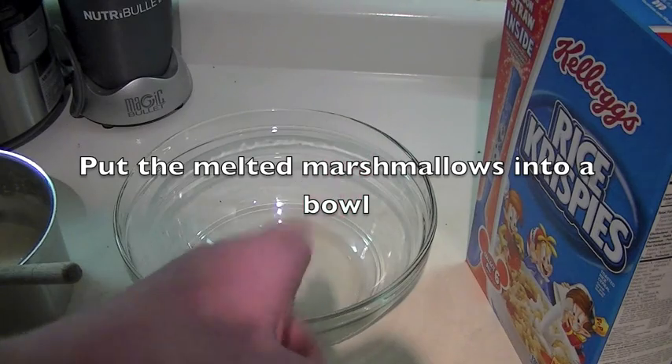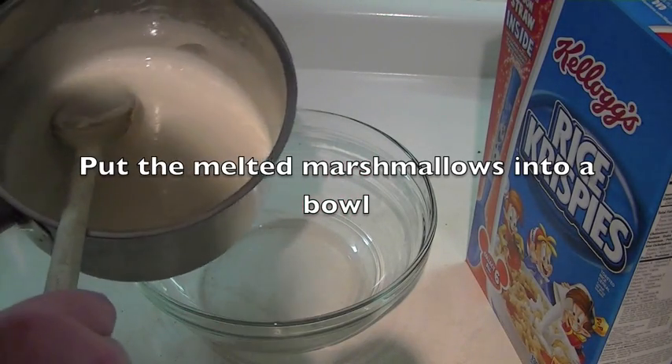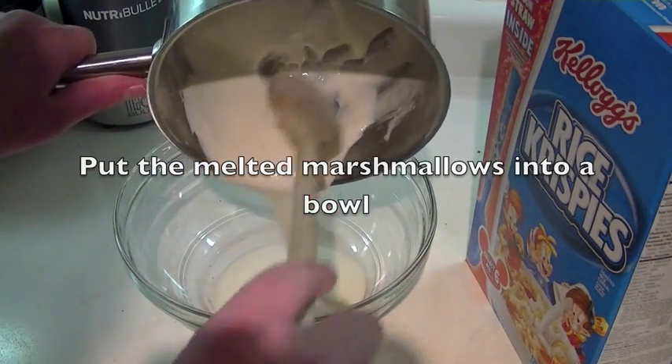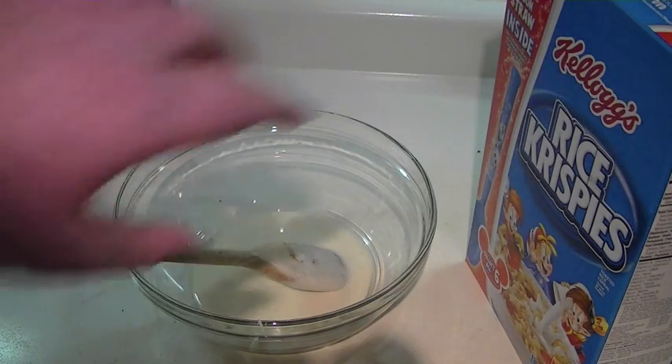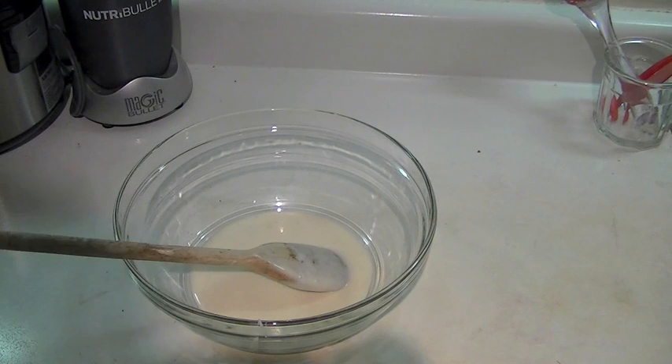The next step: take your now melted marshmallows and put them into a bowl. Now that your marshmallow is in the bowl, time to add the most important ingredient — the rice krispies. How much you add is dependent on how much marshmallow you have.